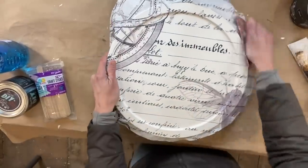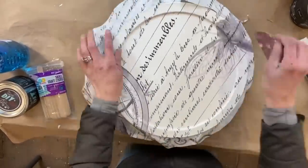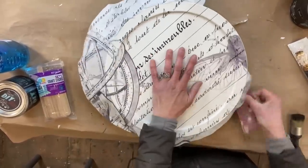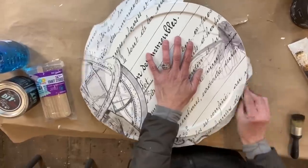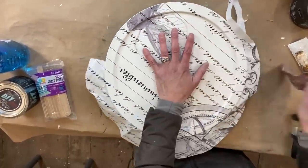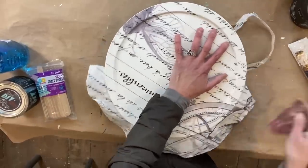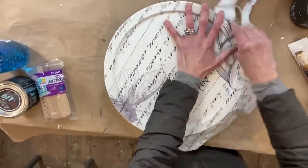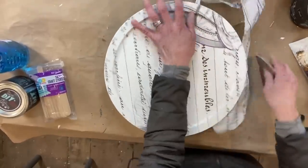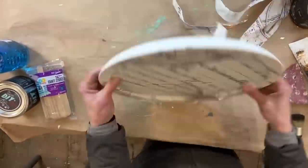Now that it's completely dry, the easiest way to get rid of the excess paper is to take a piece of sandpaper and in a downward motion rub along the edge — the paper just comes right off. Then I seal it one more time and the project is complete. I am so excited that a viewer gave me this suggestion; I've had this lying around for a while, so thank you.